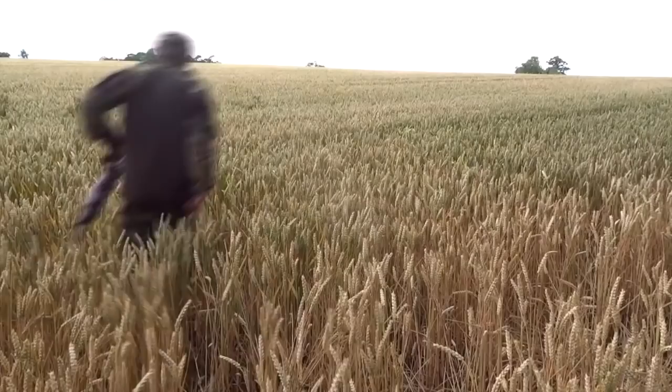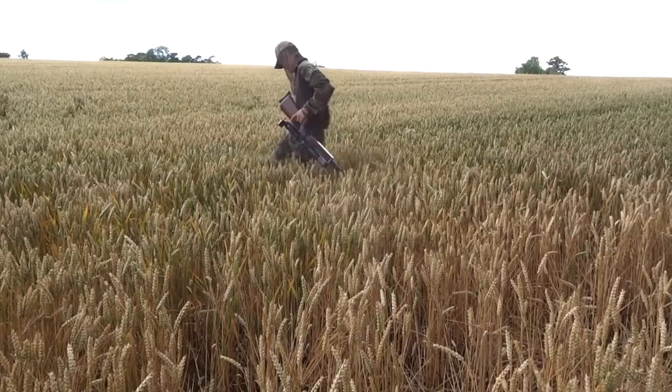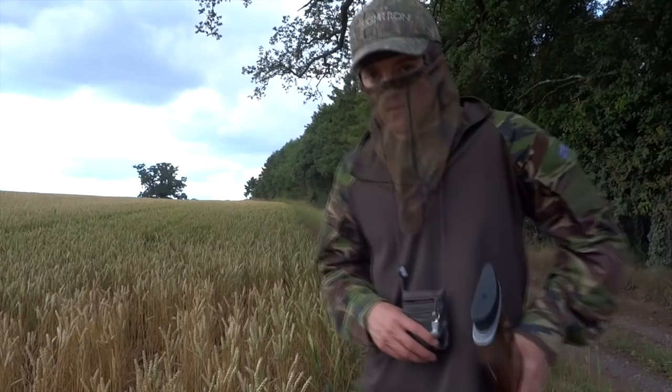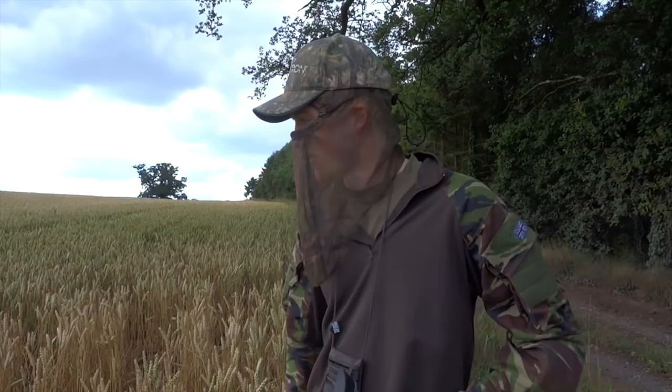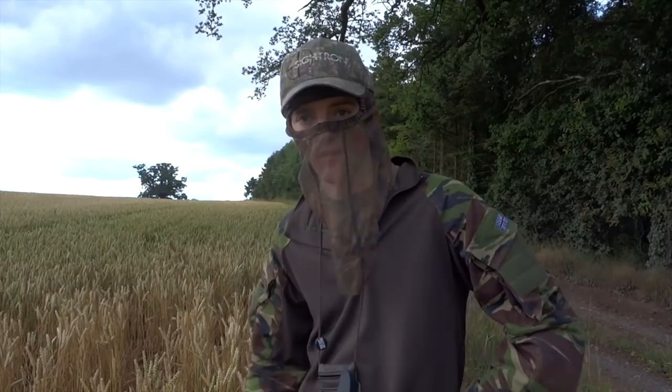Another very long shot — it looked like a clean kill, but Andy is struggling with the retrieve. The corn is a fair bit higher up here and I just can't find that pigeon. I've had a good look off camera as well. I might need to bring the dog down here later to sniff it out, but I don't want to trample in and do more damage than is really needed for one pigeon. He'll have to go to the fox if the dog can't find him later.